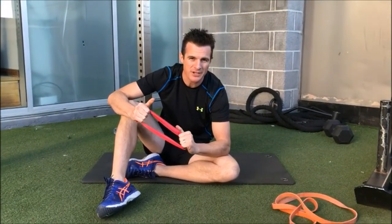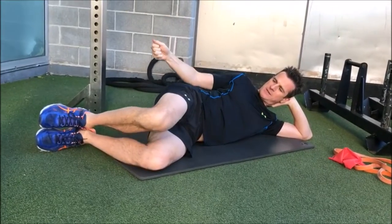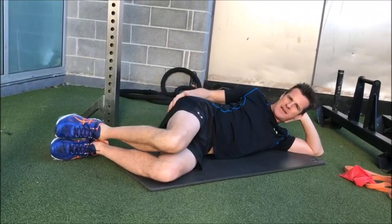Today is about glute activation and it's probably one you will be looking forward to. It's pushing your heels together, squeezing your butt cheeks, and the squeeze from here to here is what's going to get you most of that activation.